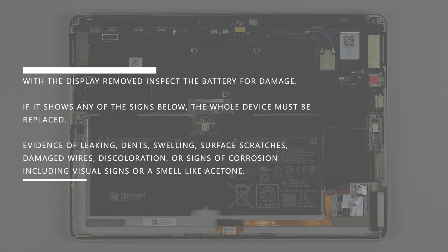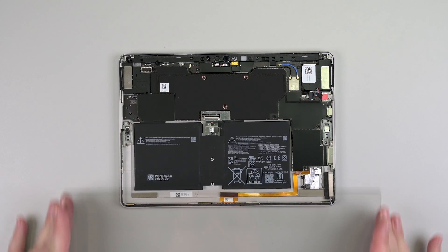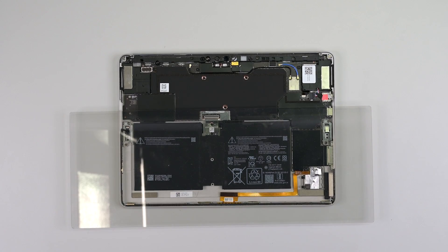Signs requiring full device replacement include evidence of leaking, dents, swelling, surface scratches, damaged wires, discoloration, or signs of corrosion including visual signs or a smell like acetone. If no signs of damage are found, place a battery cover over the battery for the remainder of the repair.